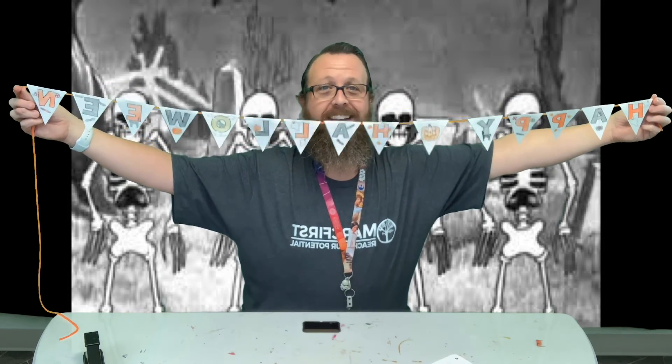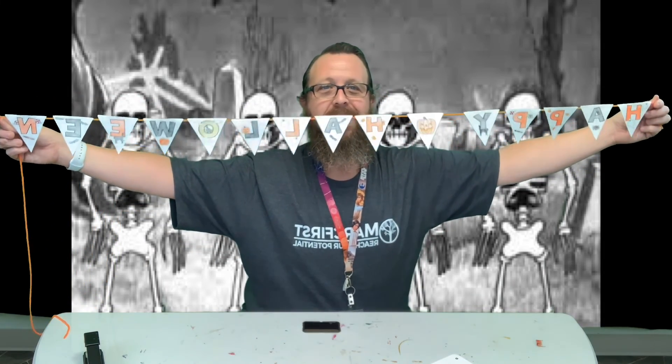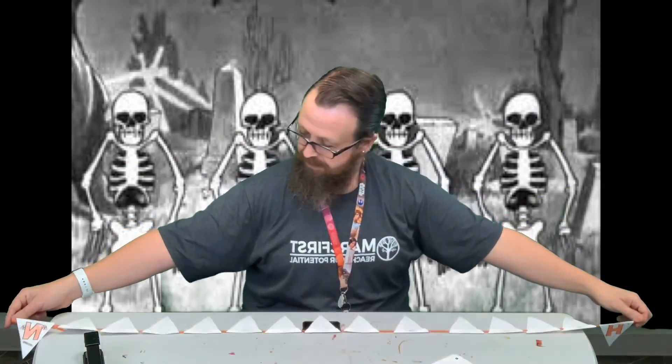It says 'Happy Halloween!' Happy Halloween, guys! I hope you have a good time making this. Color it however you'd like. I used mostly orange and black for my letters, except for the O which kind of has the witch in front of it and looks like the moon, so I colored that one yellow. But color yours however you guys want. I hope you have a good time making this — thanks!